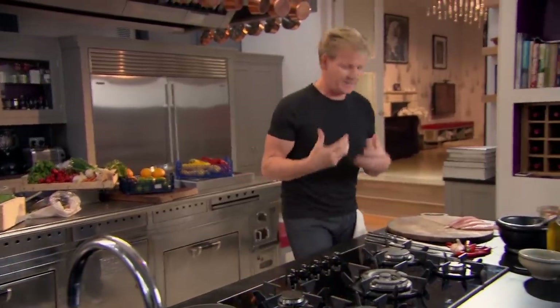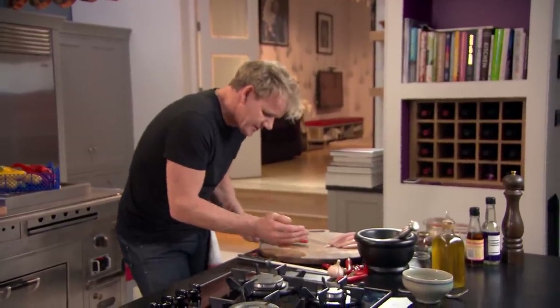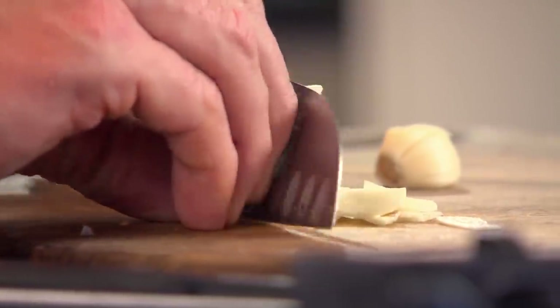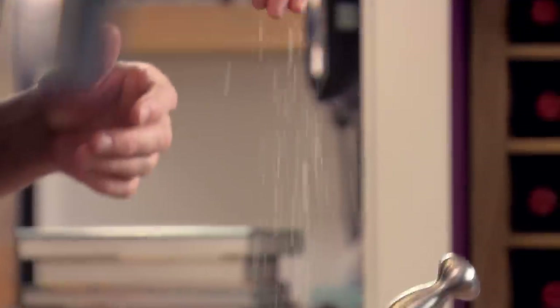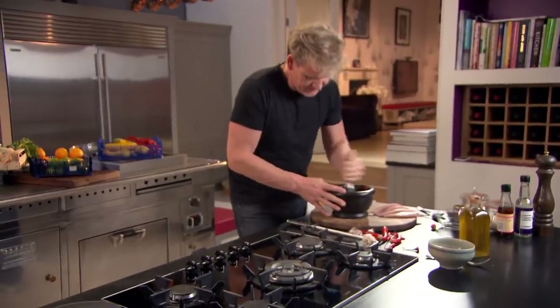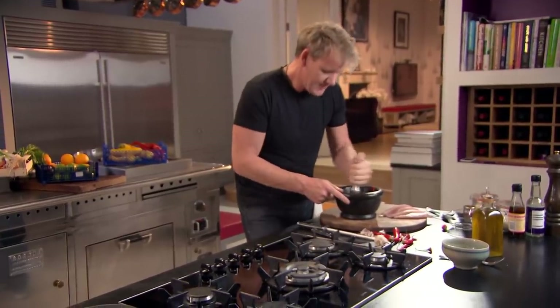We're going to make a really nice, light, sweet chili sauce. First off, your chili — off with the top, in half. Those seeds inside are very powerful, incredibly hot, but full of flavor. Two cloves of garlic, slice the garlic nice and thin. It helps to puree the chilies in the pestle and mortar. Garlic in, touch of salt, a little touch of sugar in, and then start grinding. Push down first — the salt and the sugar really help to puree the chili and the garlic.